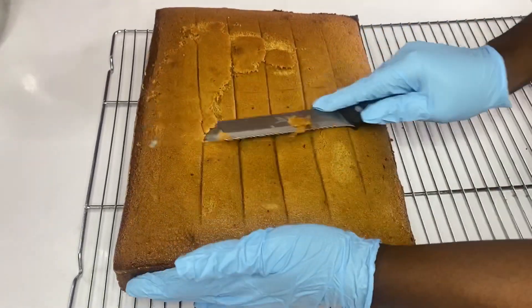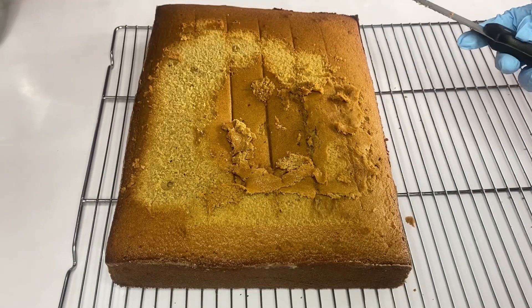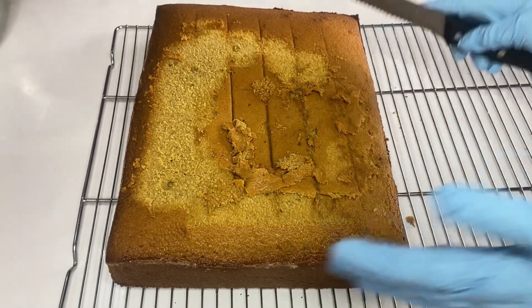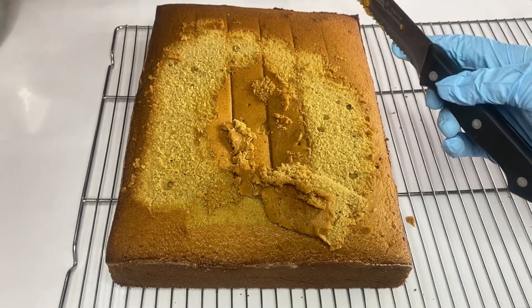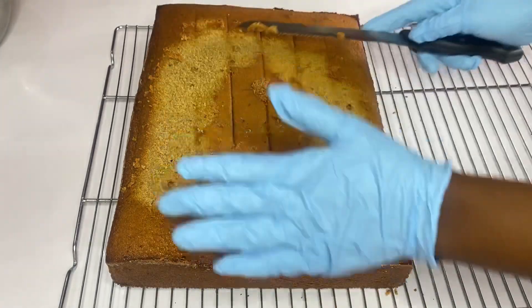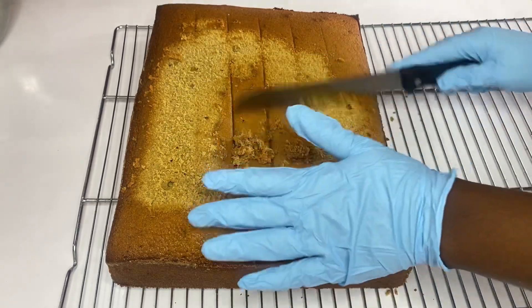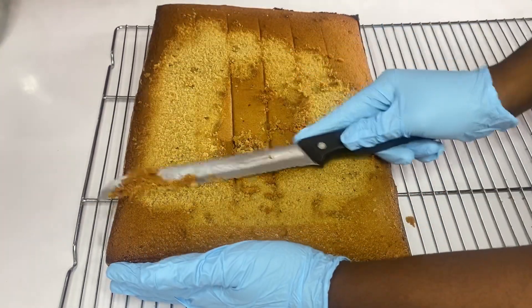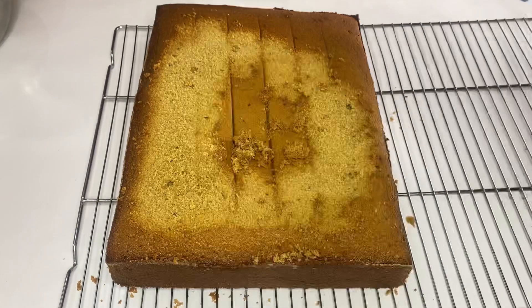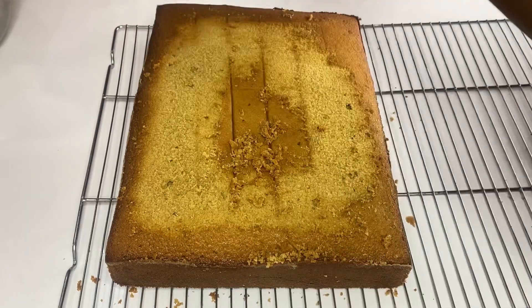Hi guys, welcome to Progressive Cakes and Nourishment. In today's video, I'll be showing the different ways you need to trim and crumb coat your square cake, especially when you want to get your sharp edges. There are little tips you can apply even when the cake is not well leveled — you can use your hand, use the crumbs, adjust it, and it will be perfectly fine.